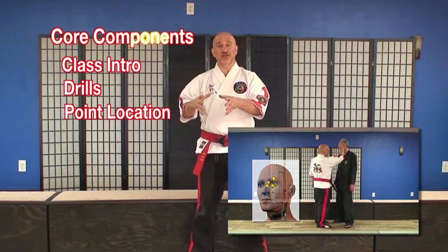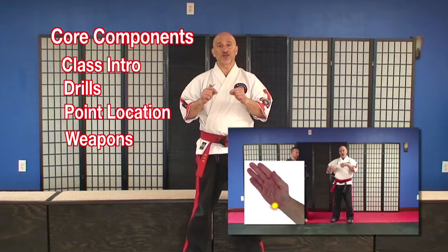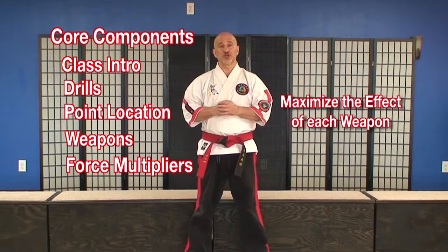Next, we have our point location section, and each point is broken down and explained with the angle and direction needed to maximize its effectiveness. Next, we have our weapon section where we're going to detail the weapons that we will be using during each particular class so that you can put your focus on the drill and the weapon of attack. Next, we have our force multiplier section, which is a cornerstone of the Pinpoint Method — detailing how we're going to maximize the effectiveness of each weapon using small articulations of the wrist and hips to increase the effectiveness of every strike.